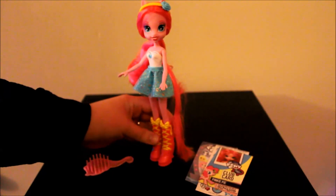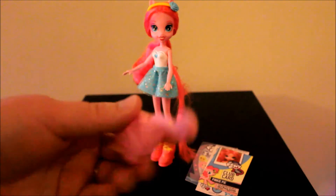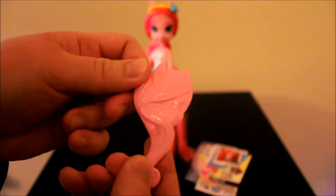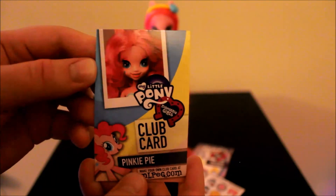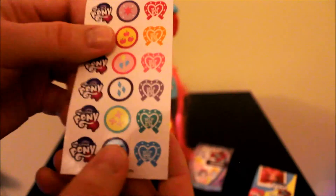So there is Pinkie Pie. Let me show you the brush — it has the Equestria Girls symbol on it. And we have her club card: it's Pinkie Pie with a picture of her with her hair down, which looks kind of crazy. Nothing on the back. And the stickers that come with all of them.